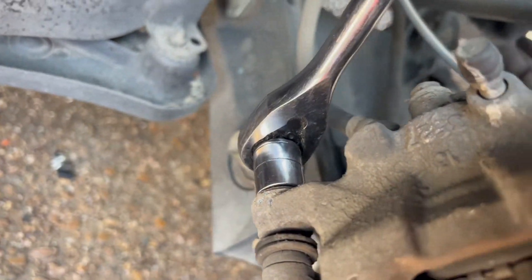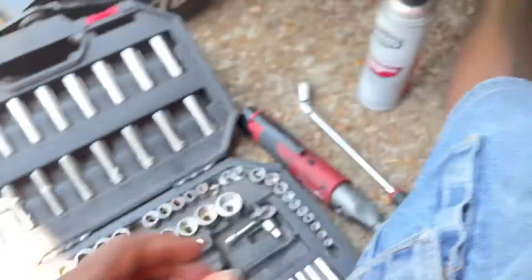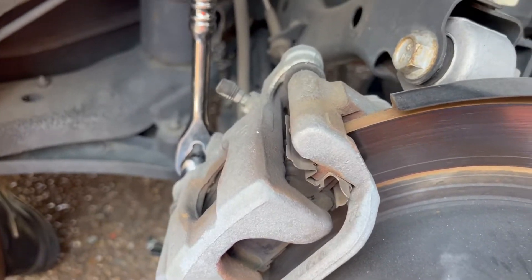Now what you're gonna do is get a 14 millimeter and get these two bolts off. We already compressed the caliper using an old C-clamp here — press the caliper in.